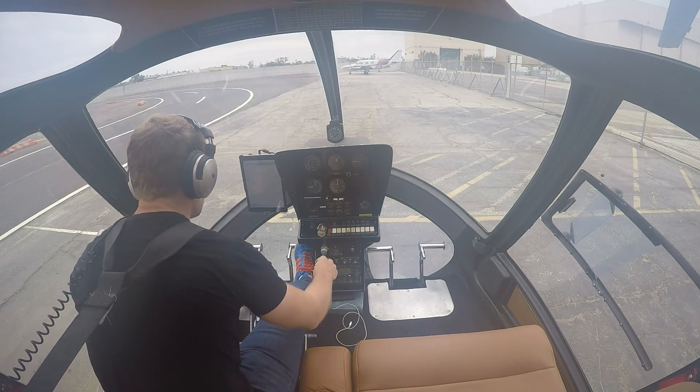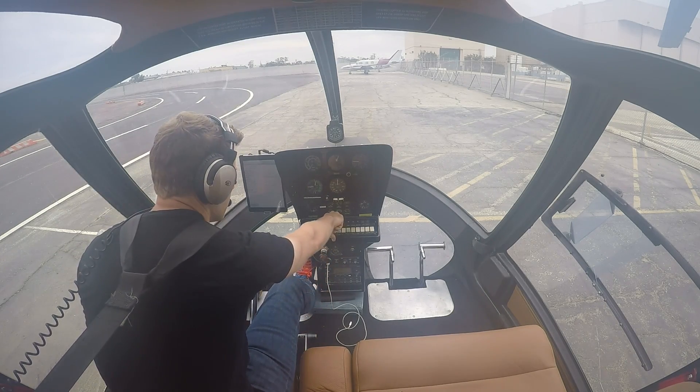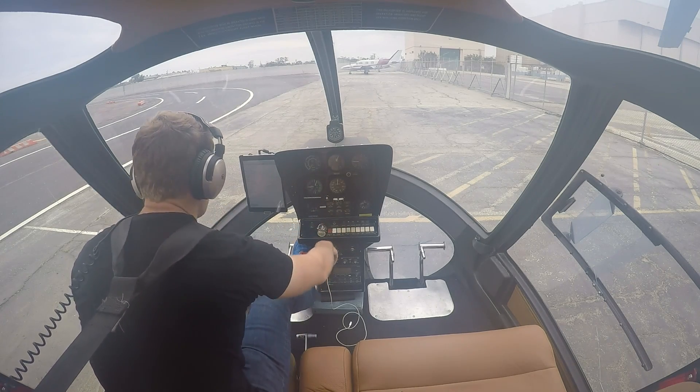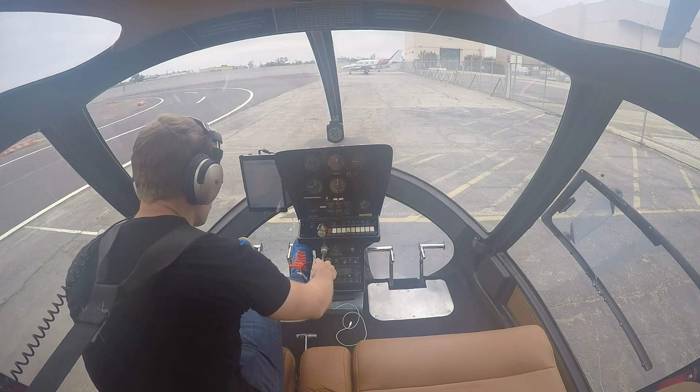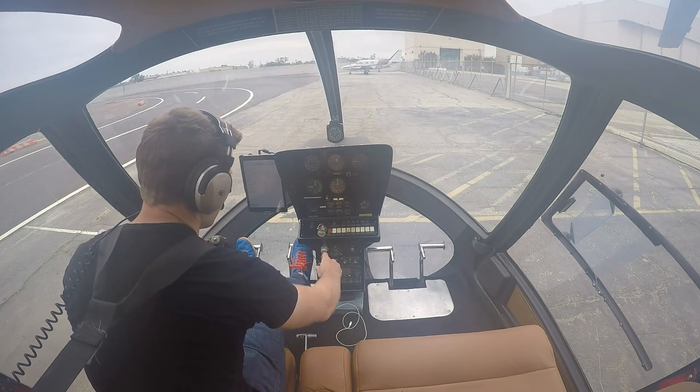Collective full down. Throttle open. Mixture in. Boost pump — one, two, three. We're just looking for a little rise right here. There we go. Mixture out. Throttle just barely cracked. Now we're going to start it up, wait for it to turn over, and once it does, we'll go full rich on the mixture.